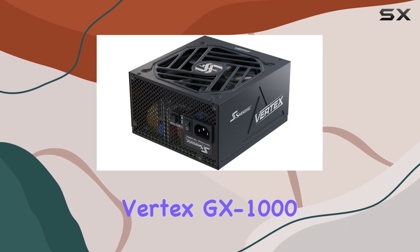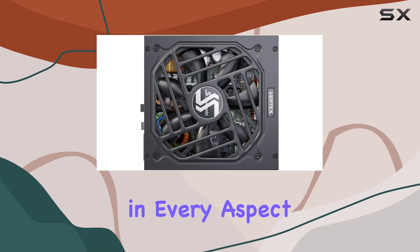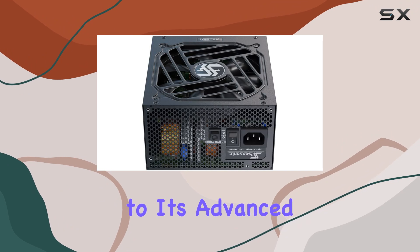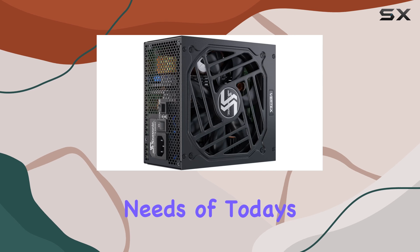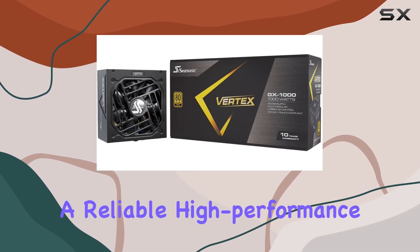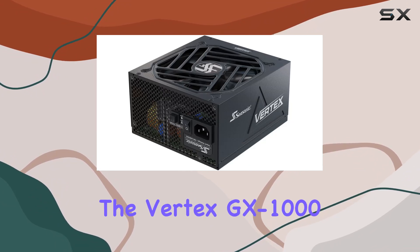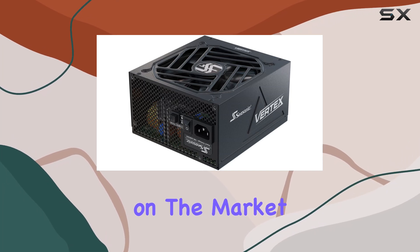In summary, the Seasonic Vertex GX1000 is an exceptional power supply unit that excels in every aspect. From its compliance with the latest standards and modular design to its advanced cooling system and comprehensive protection features, it is designed to meet the needs of today's most demanding users. If you're looking for a reliable, high-performance PSU that will keep your system running smoothly and efficiently, the Vertex GX1000 is undoubtedly one of the best choices available on the market.